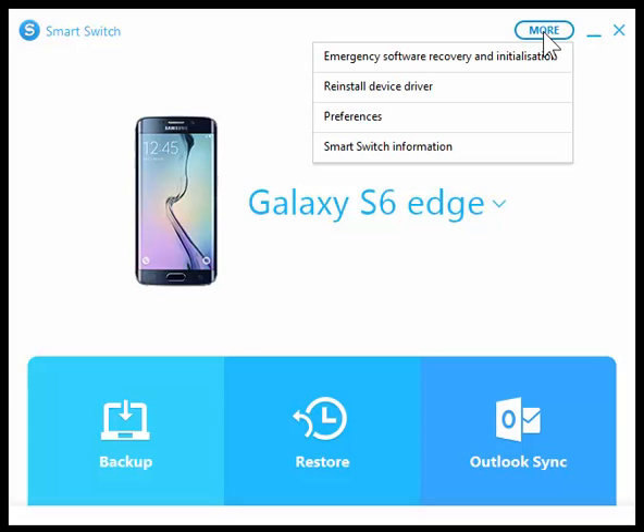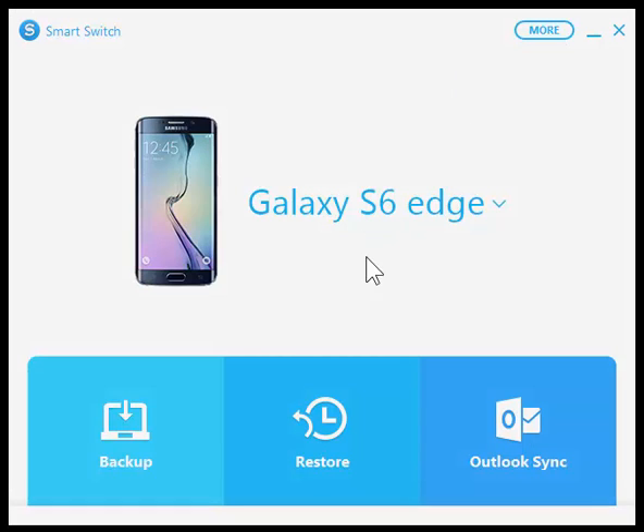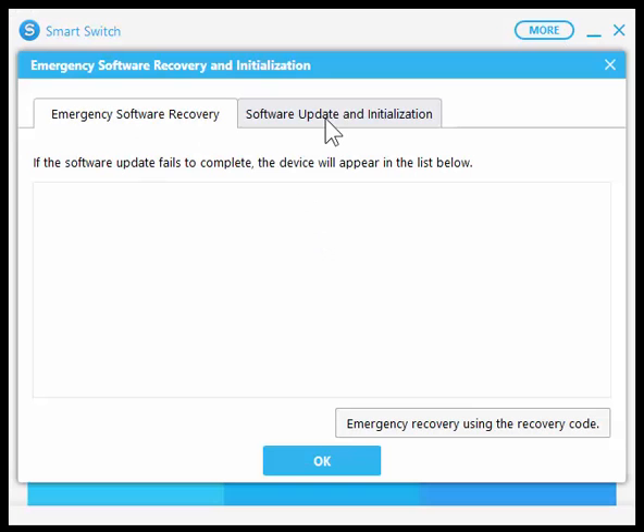So let's go ahead and click on More, then click on Emergency Software Recovery and Initialization. And here we change over to Software Update and Initialization.